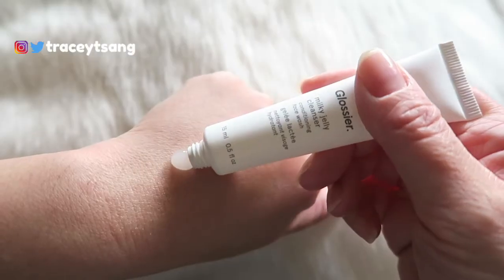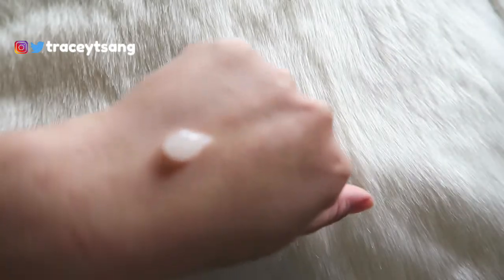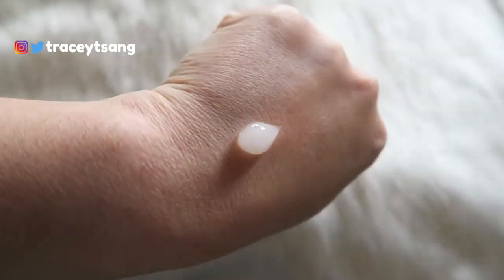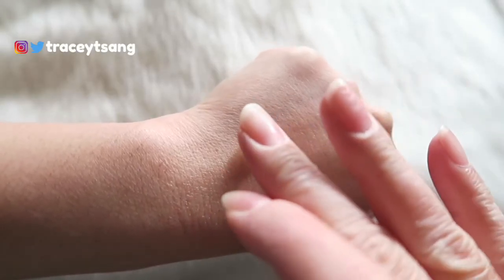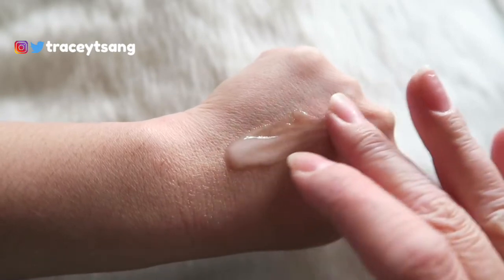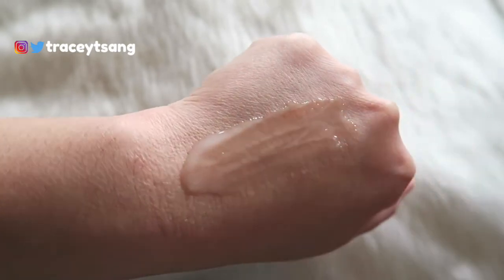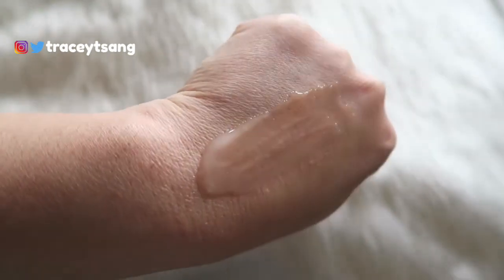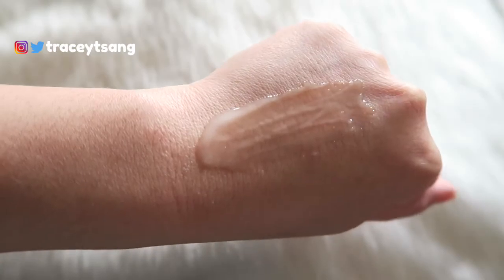As for the color of this cleanser, it's a whitish/clear color — kind of like a light gray. And when you smell it, it smells like perfumed roses. I really love the scent. I'm a huge fan of rose, and anything rose-scented I'm just automatically attracted to — it smells so nice.